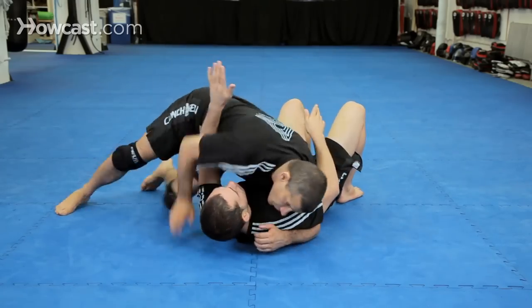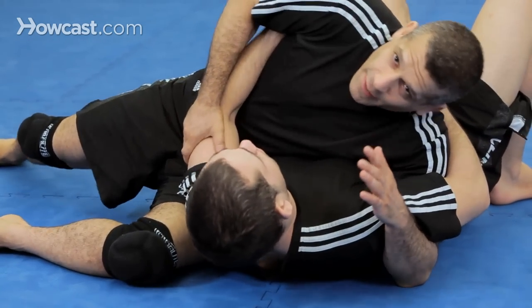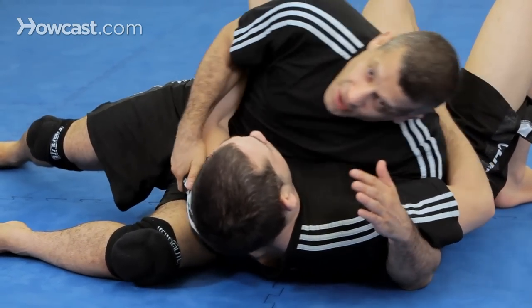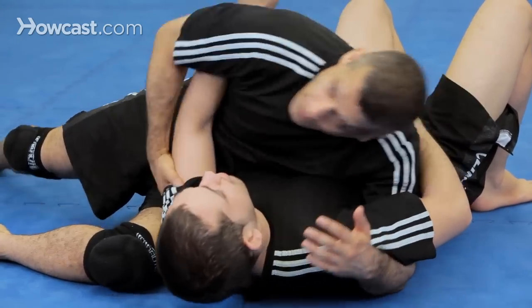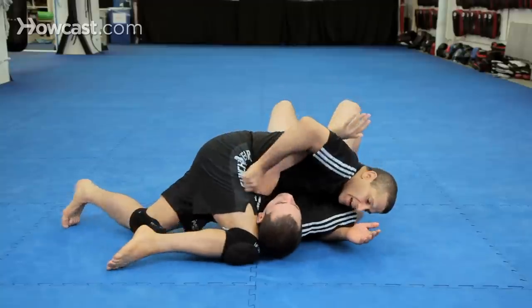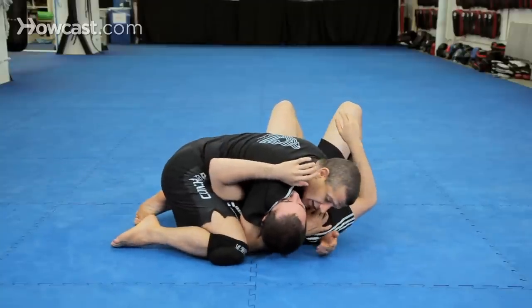So I'm scarfed, and I can't push that arm down — it's fighting me. So instead of pushing the arm down, I'm going to pull it up. Pull it up and bring my knee in, and I'm going to come underneath his head and put my knee in here.